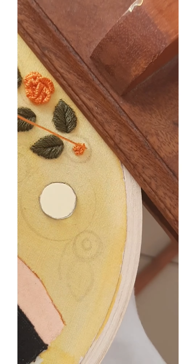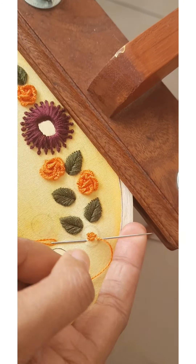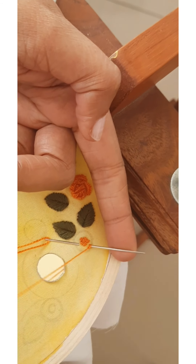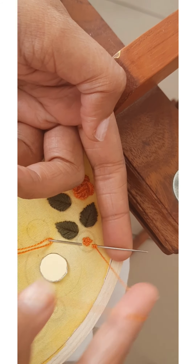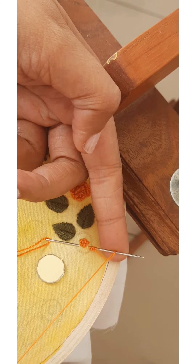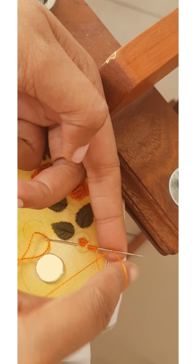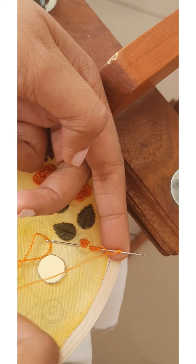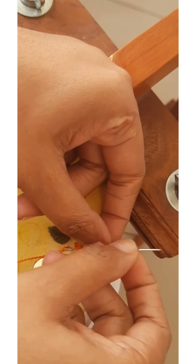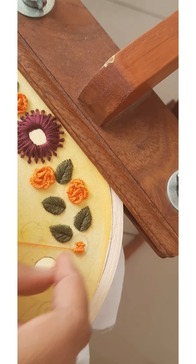Bring the needle through any point, and insert the needle a little away from the first point and bring it out through the same point where we inserted the needle the first time. Now start making loops around the needle, make around 10 to 11 loops to make a petal. After making the loops, pull the needle out carefully and adjust the position of the petal and fix it in place.